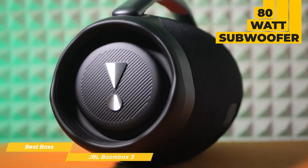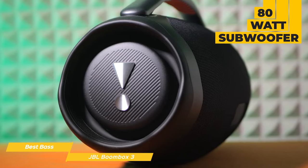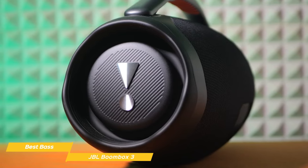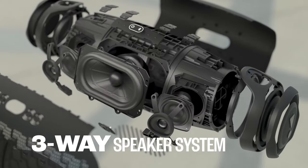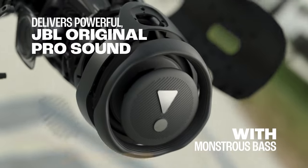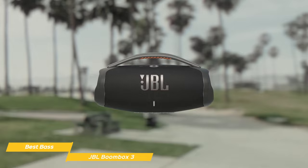It features an 80-watt subwoofer, two 40-watt mid-range drivers, and two 10-watt tweeters on AC mode, giving you a massive, immersive stereo experience. The three-way speaker's acoustic design sharpens clarity while lowering distortion for monstrous bass and a rich audio spectrum, no matter how high you turn up the volume.